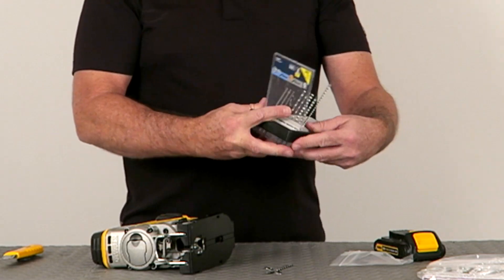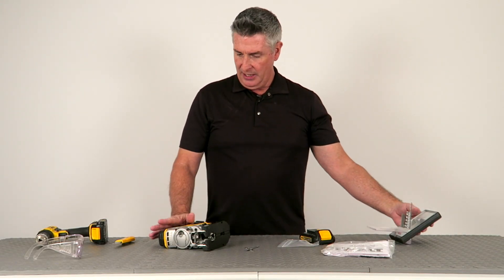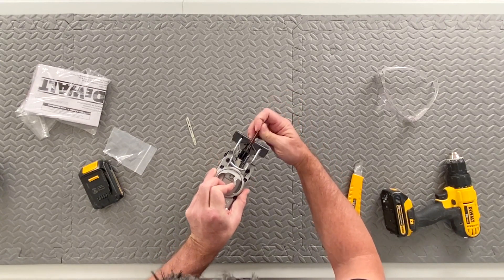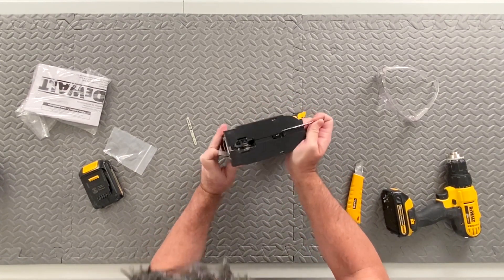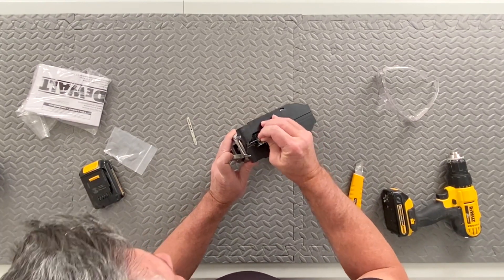It has a removable shoe here, so it allows you to take this off and put this back on for protecting your materials when you're handling something that is a little bit more fragile.